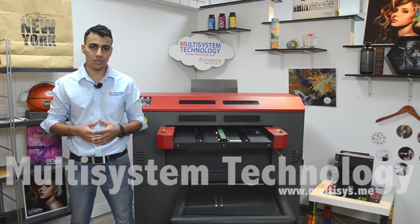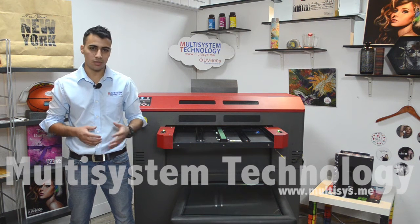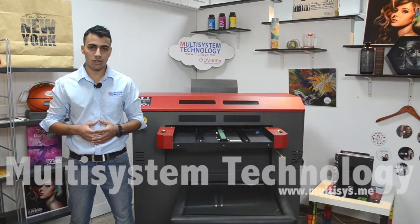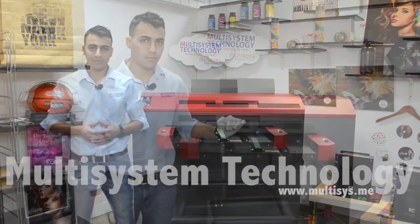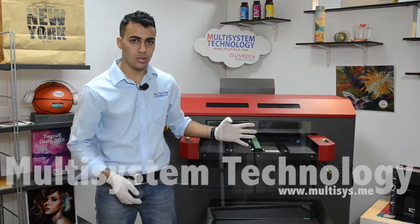Hi, I'm Zaid from Multisystem Technology. In this video we'll be printing onto a glass table using the IOV600S flatbed printer. Make sure that the glass is clean — you might need to apply some primer depending on the material you are printing on.